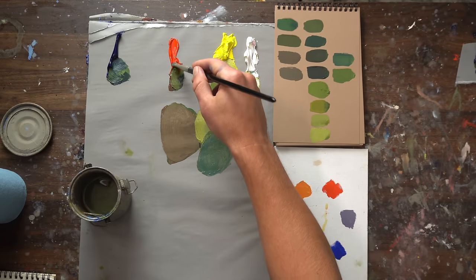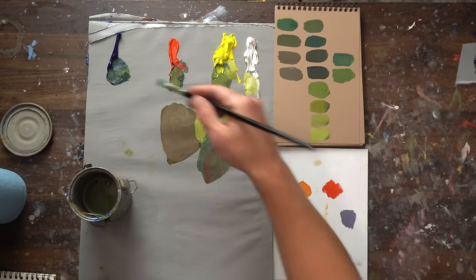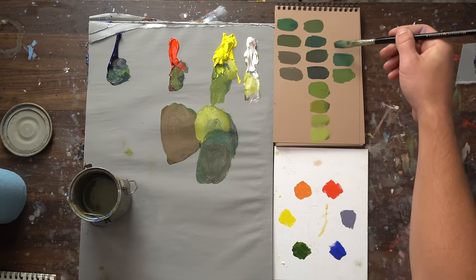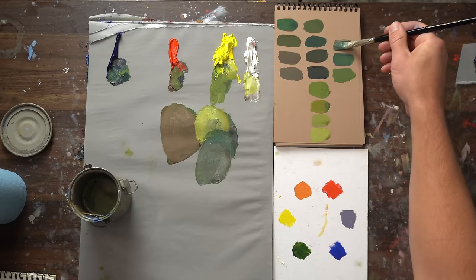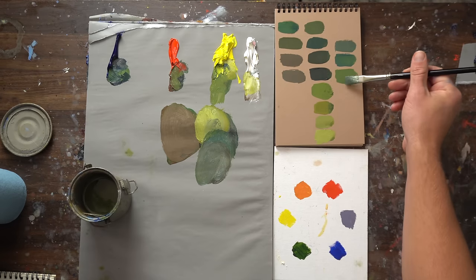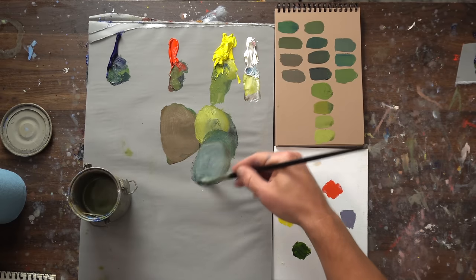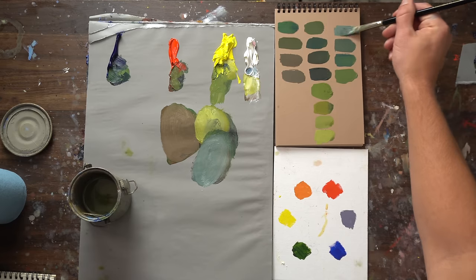You can still add red and cool it down — so that's blue and red, with still a little bit of white. This is still much cooler than this green right here. You can add even more blue and white. Look how cool that green gets.